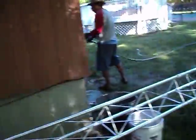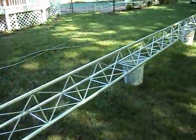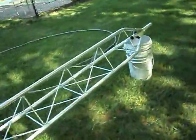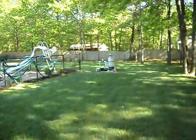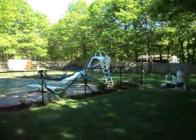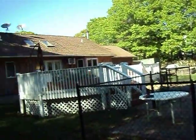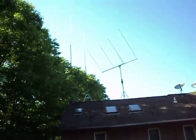I just got to get the stuff off the roof and then we'll be good to go. Can't wait to get that done. Come back around and there's the roof ones that are coming down.